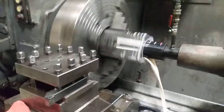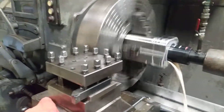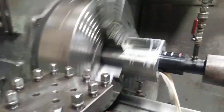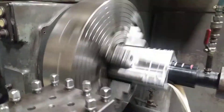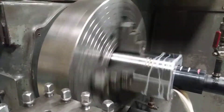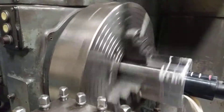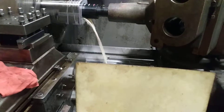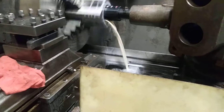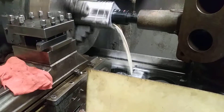Good amount of chips in there, good amount of coolant. Pretty powerful lathe. I just indicate off the radius to start my hole, then indicate it in on the chuck.